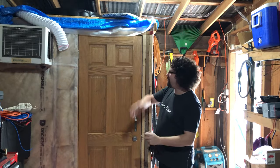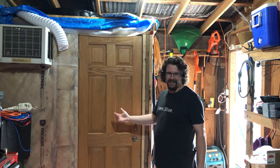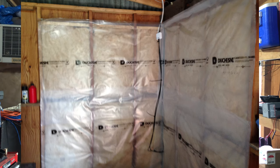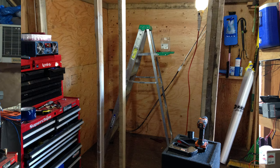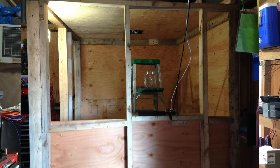And here it is, the mighty server room. As you can see, it looks like a room inside of a room. I was lucky enough to get most of the supplies for free, as I know a few contractors working in insulation. I really just had to pay for some door hardware and some odds and ends.